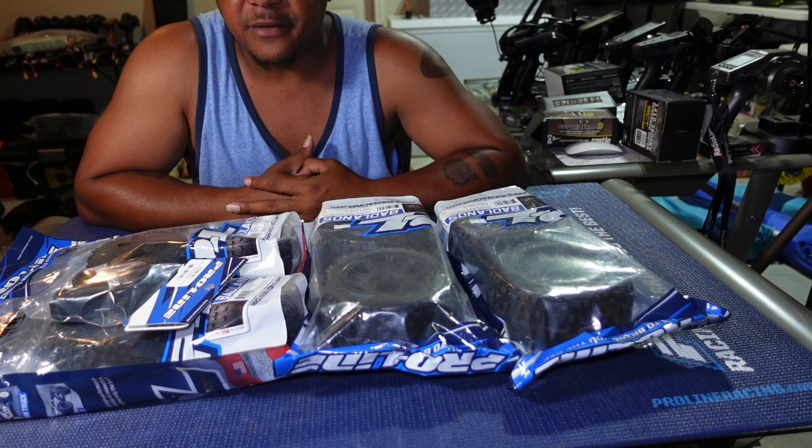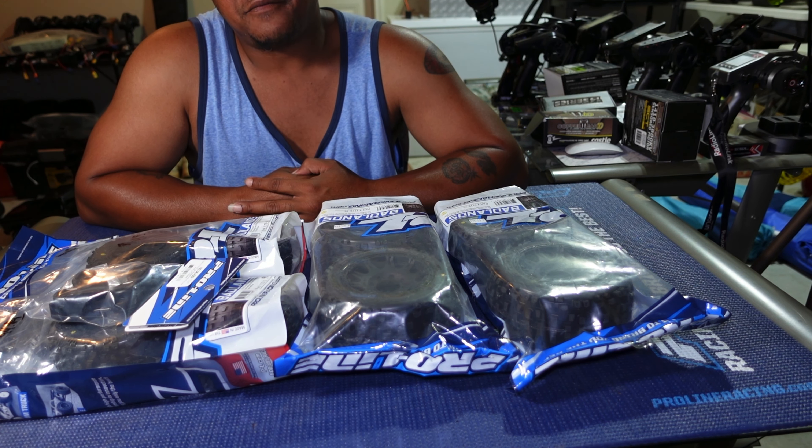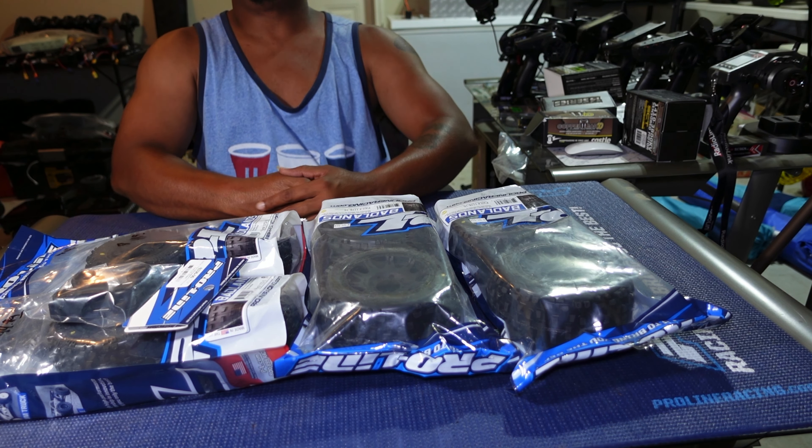Last but not least, the ProLine Badland Truggy tires in 17mm hex. These are hard to find — I have a set on my Maxx already. I saw them at the hobby shop and had to grab them. I got a full set of four from Graves Hobby in Florida. I don't know exactly what I'll put them on yet, but I grabbed them to have them on standby.